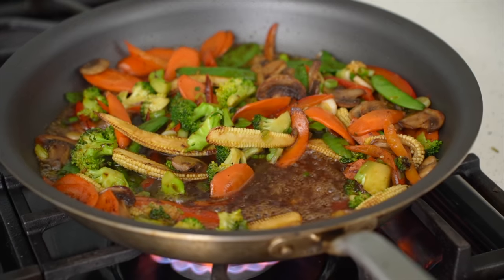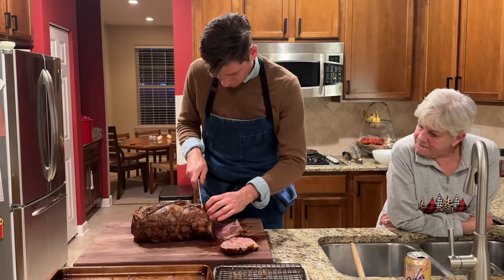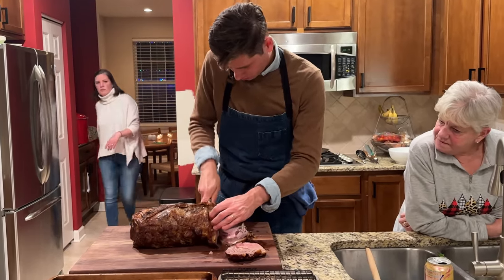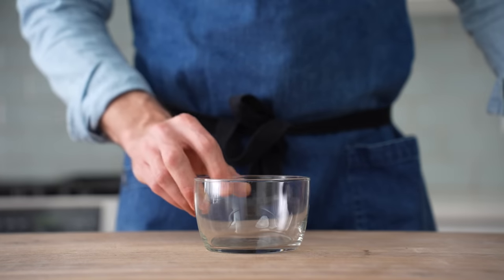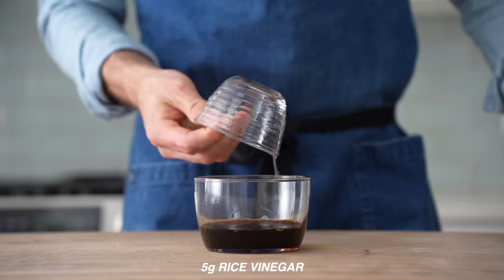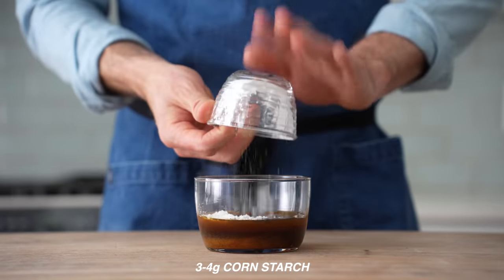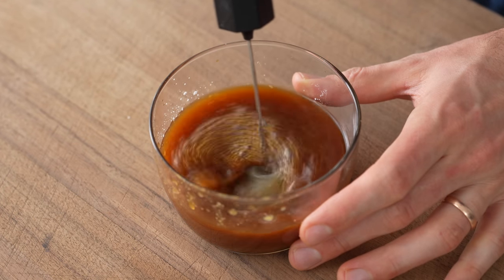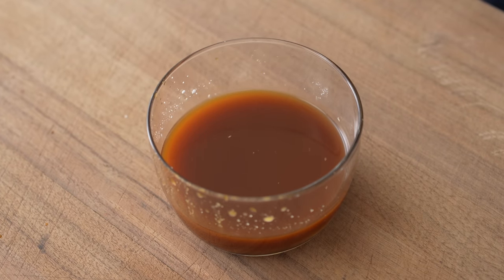First up is what I call veggie teriyaki. It's light but satisfying, and just what I need after two weeks of holiday eating followed by one week of vacation eating. To get started, let's make the sauce. I'll just grab a little container and into it combine 50 grams of soy sauce, 50 grams of mirin, 5 grams of rice vinegar, 20 grams of sugar, 40 grams of chicken stock or water, and then 3 to 4 grams of cornstarch depending on how thick you like your stir fry. Now a quick stir to combine, and that's that — a very simple, flavorful sauce that can be used for pretty much any stir fry.